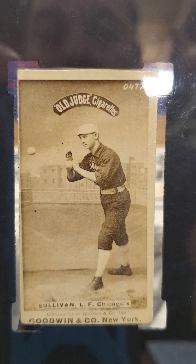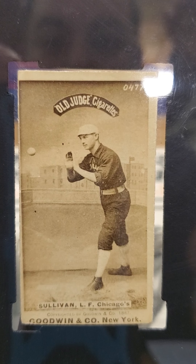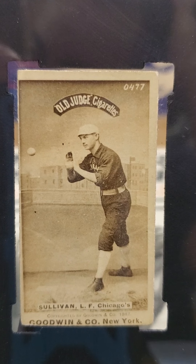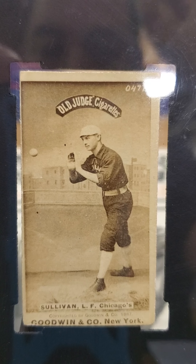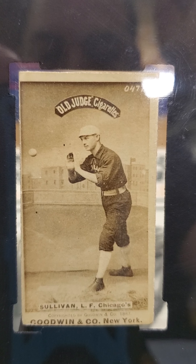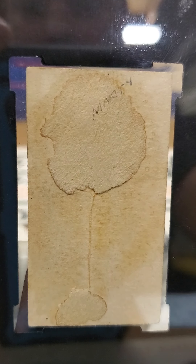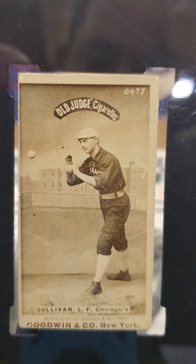He played for the Boston Bean Eaters in 1891, and then the remainder of '91 with the Cleveland Spiders. He's not a Hall of Famer or anything, but my thing was I just wanted a really nice example of an Old Judge card. These are pretty pricey if you want a Hall of Famer. This is graded a 1 but it looks really, really good — registration, photography, everything is really nice on this card. The reason I got a 1 is the back.